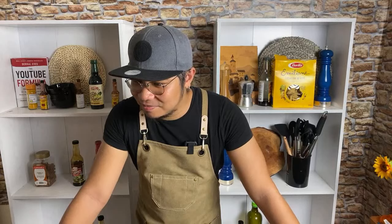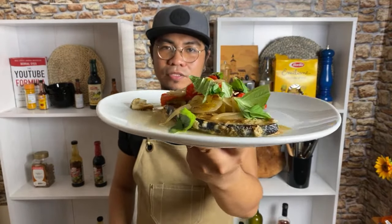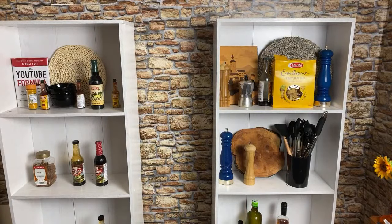Maraming maraming salamat! We're doing live sessions every week and some videos — I'll see you again on Wednesday, I might have a guest. Alright, I think that's it for today. I hope you like our recipe — this is our pan-seared swordfish with peperonata sauce. I'll see you guys soon, thank you so much! Bye!